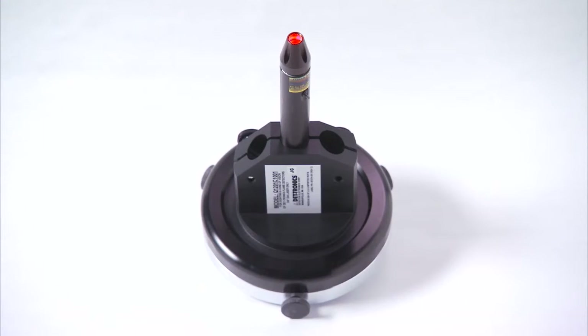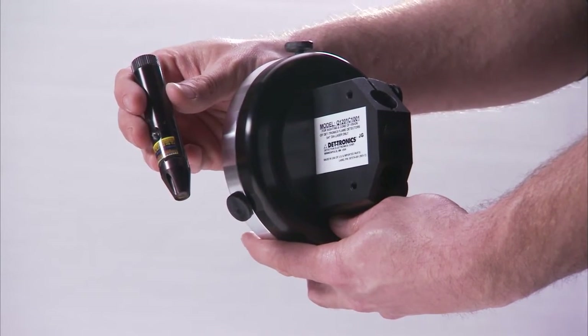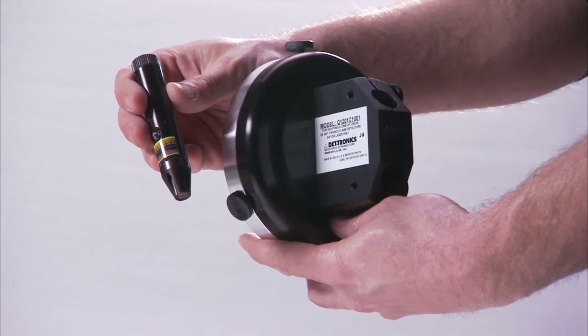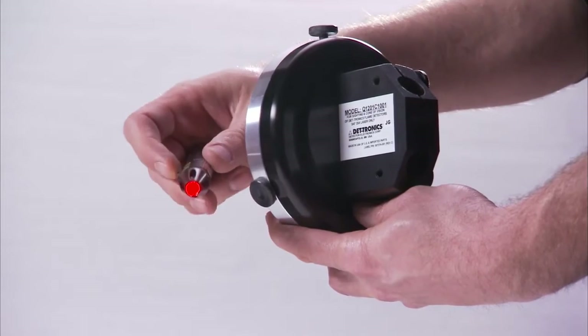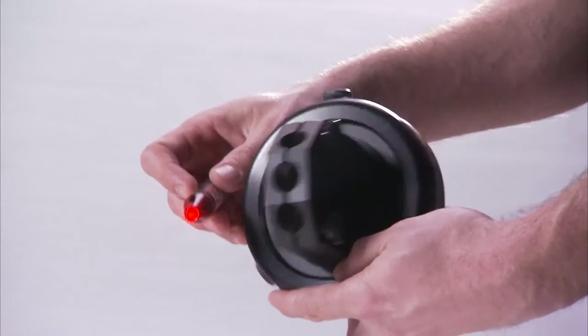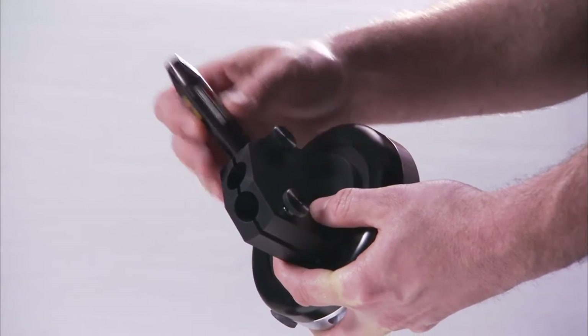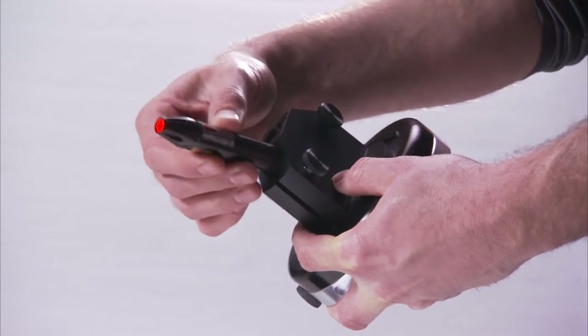The Q1201C laser aimer and holder can be used with any Detronix X-Series flame detector for validating the detector's cone of vision, or COV. The laser aimer and holder are designed to fit into the front of the detector for use during system startup, checkout, and realignment. The laser holder is designed to grip a battery-powered laser, which projects a red beam of light to establish the detection range of the flame detector. Multiple holding positions are available for validating the area of coverage.